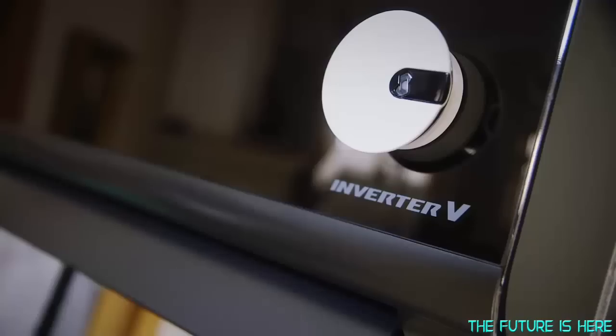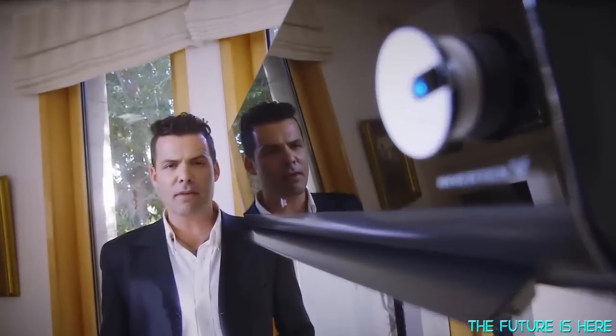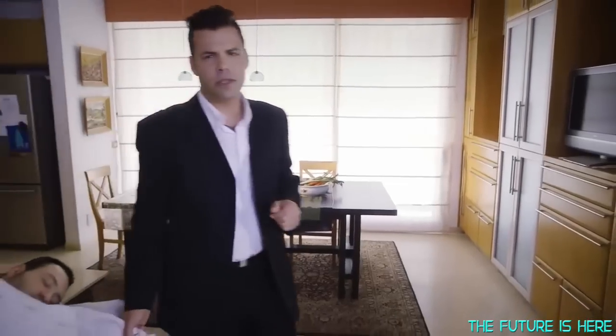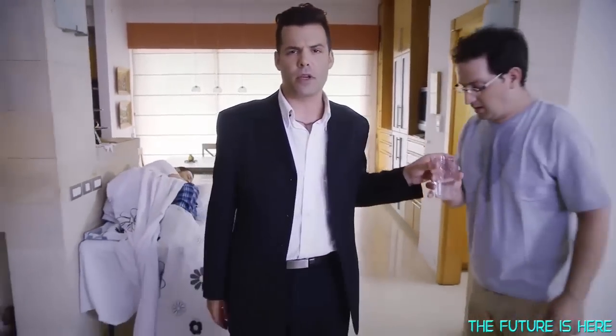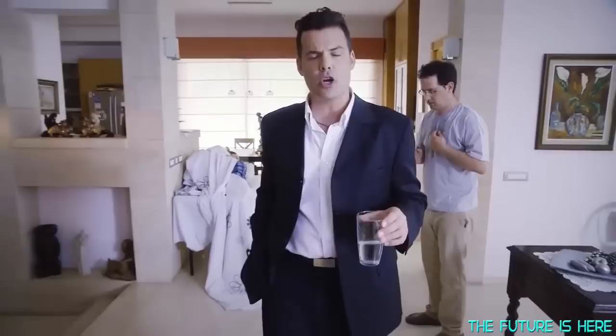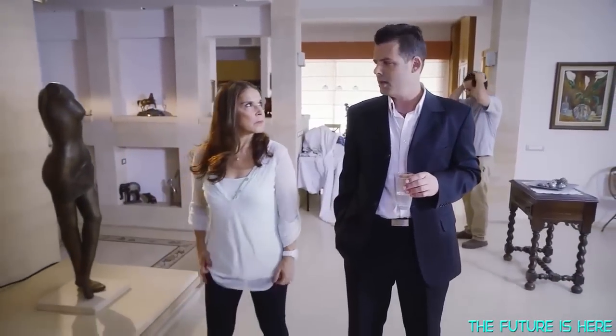Sensible is a device that turns any remote-controlled AC into a connected, super smart one. So smart in fact that if you choose full automatic mode, you'll never have to think about your AC ever again. Sensible turns up the heat before you wake up in the winter, and cools your house down before you come home in the summer — it's like your mom and dad, just without having to hear about his back problems.